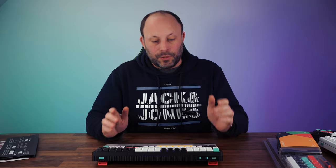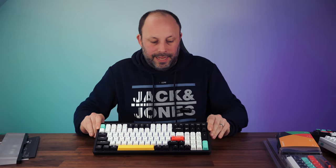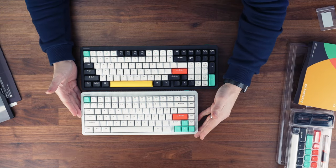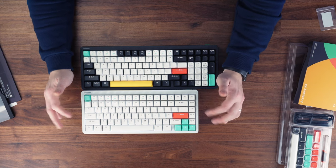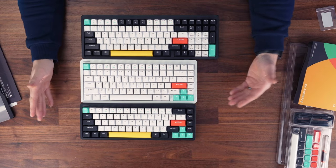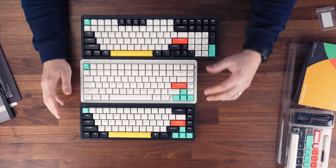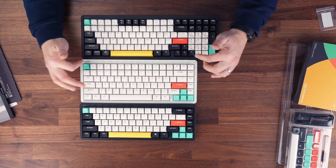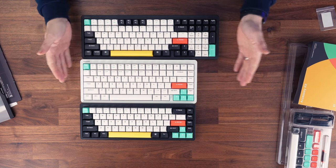Before the typing test, let's look at the size differences between the three models. The Halo 65 and 75 are very similar in width, but the 75 adds function keys along the top, which is very useful. I've been using the Halo 65 since release and love its compact nature, but I do sometimes miss those function keys. The Halo 96 is very slightly longer than the 75, retains the function keys, and adds the number pad without adding much extra width.